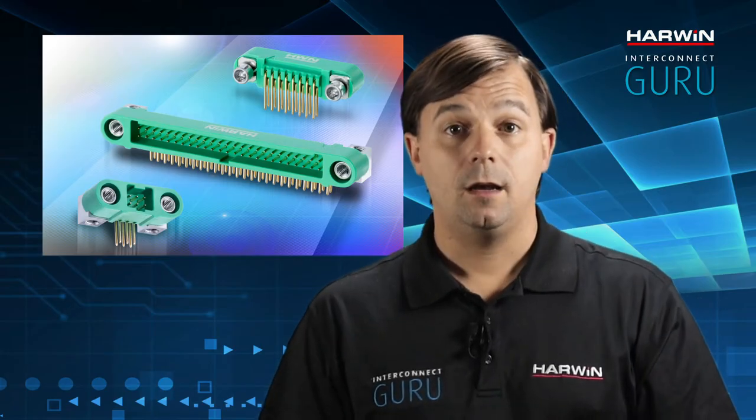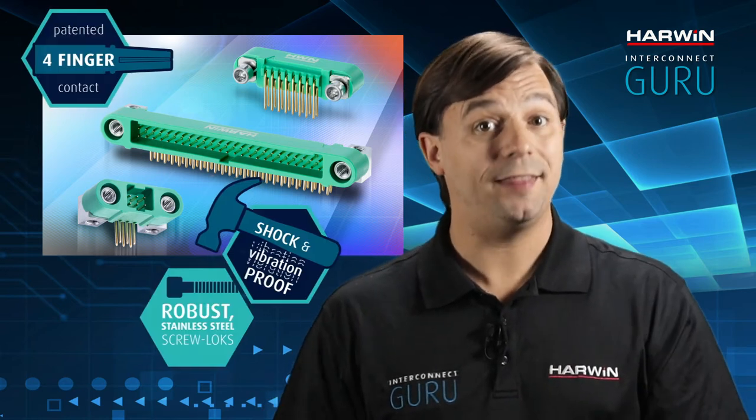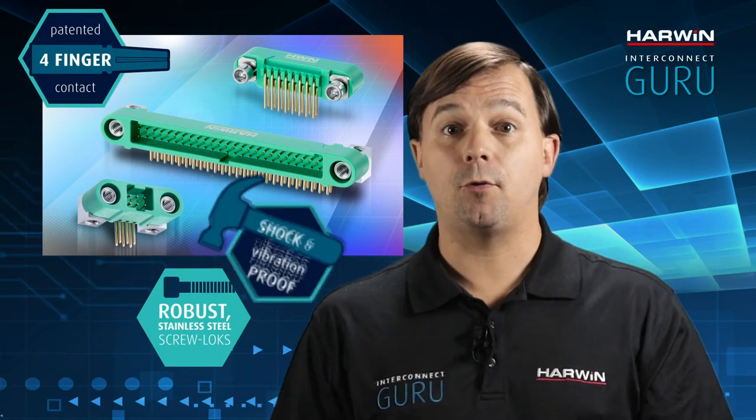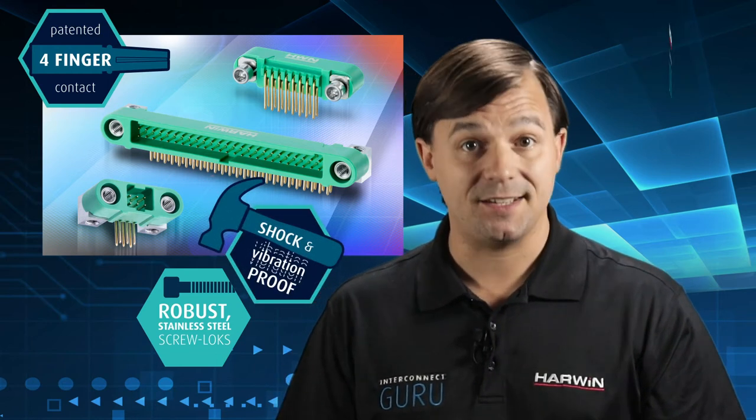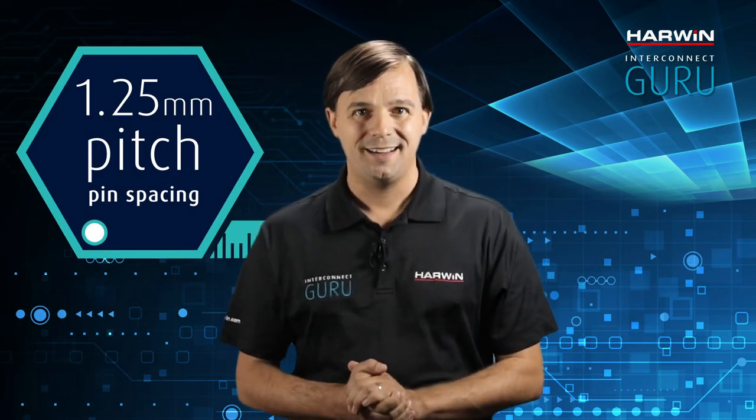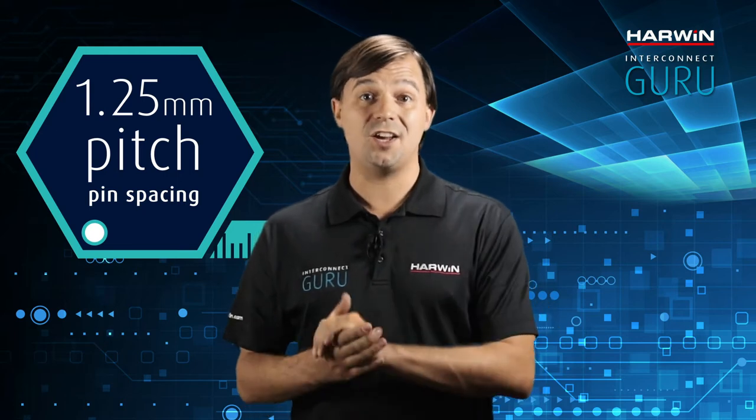Through its Gecko series, Harwin is proving you can do a lot more with less. This award-winning product is ultra-compact and robust, achieving industry-leading power density levels. Gecko connectors offer an impressive 45% reduction in size in comparison to the equivalent Micro D connector. The variety of contact configurations it supports is much broader too, enabling better alignment to circuit requirements.